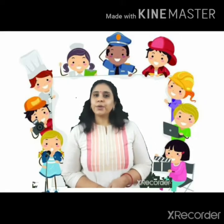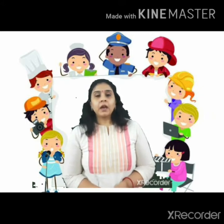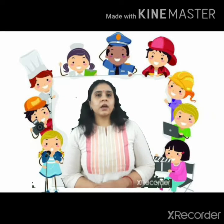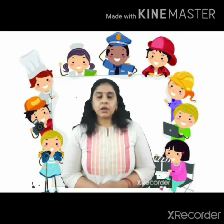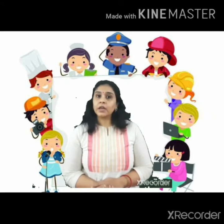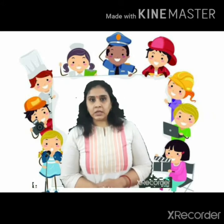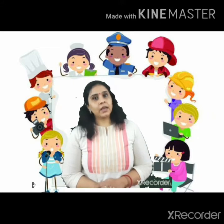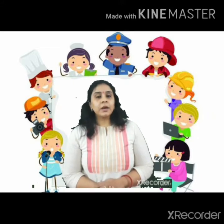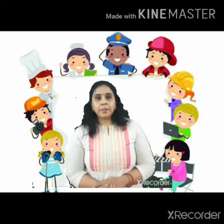Hello and good morning everyone. Our community helpers chapter is currently going on, and today we will be doing an activity related to that. We are going to make puppets.